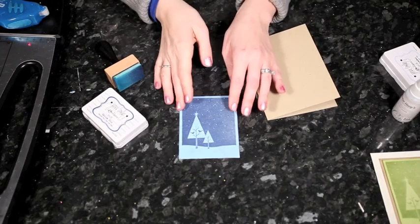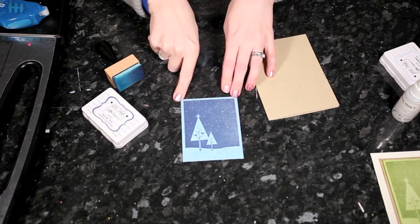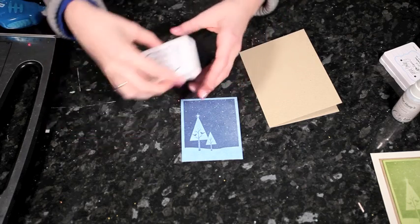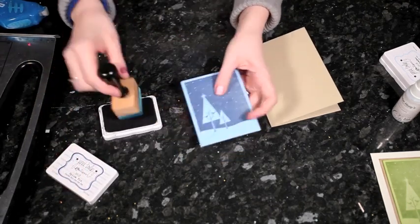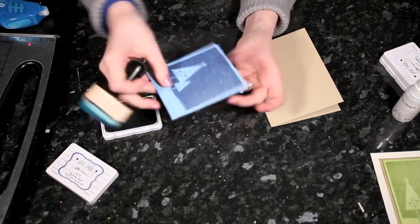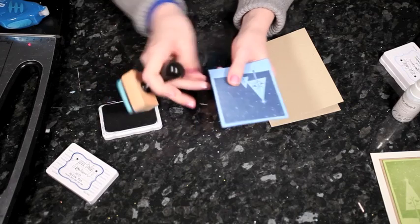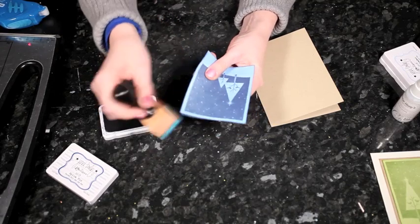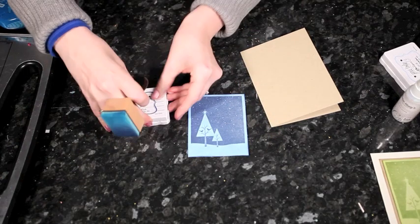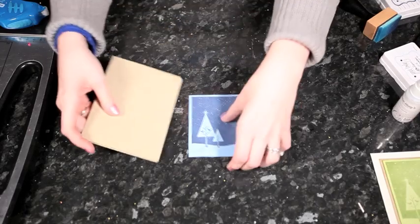Once the mist has dried, I cut the stamped piece down to a rectangle with a little border that's roughly even around the outside. Then I'll add a little bit of the dark blue to the edge — you can do that straight to the ink pad or use an ink applicator, which is a little bit less messy and easier to control. It's just whatever you prefer, whatever you have to hand. Then I have my card blank.